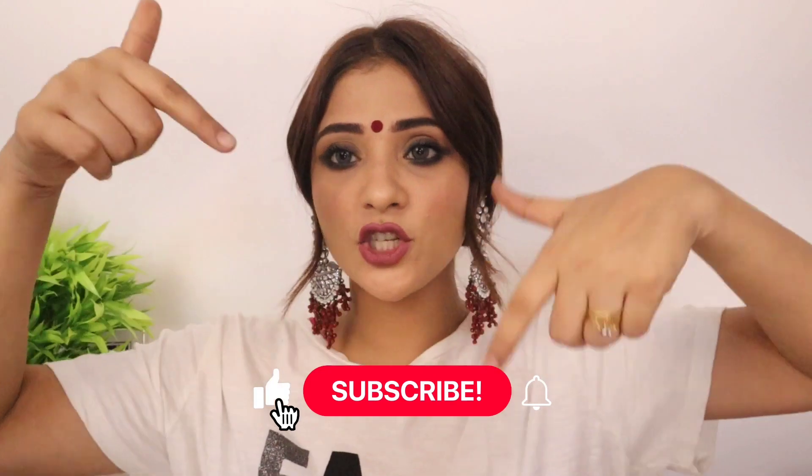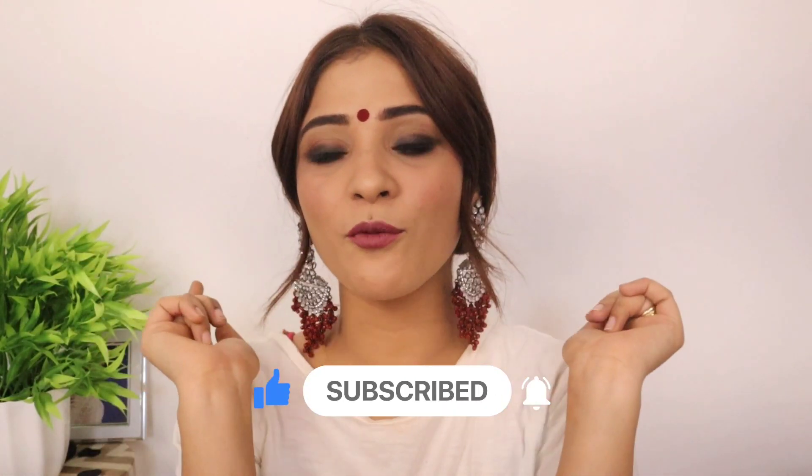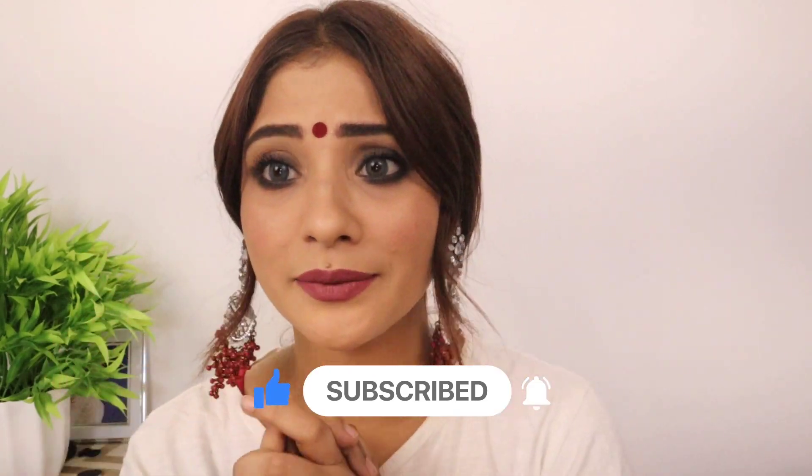If you liked the video, please do like, share, and subscribe to my channel. See you in the next video. Bye, take care, stay blessed. I will give all the details in the description box below, so check it out. I love you. Don't forget to follow me on Instagram.